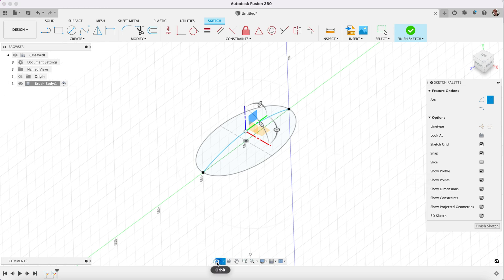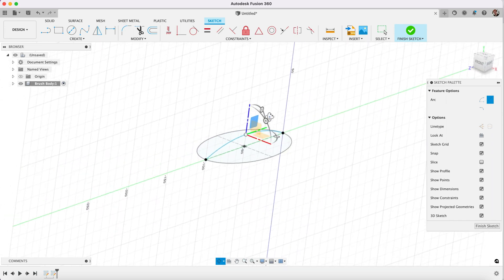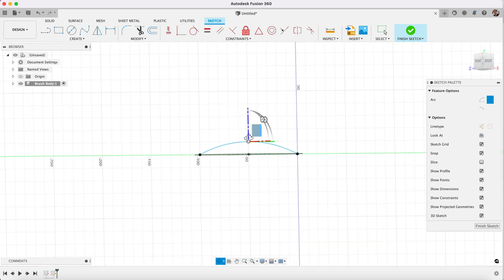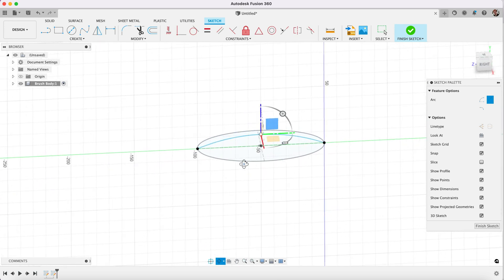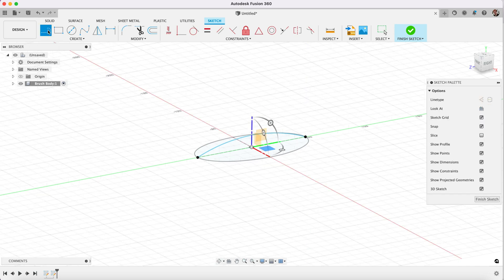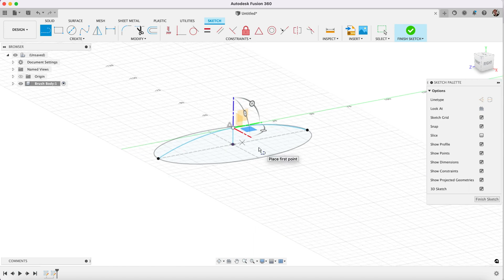What that has now allowed us to do is create this sketch which is constrained on these two planes but also goes up. So it's joined at the tips either end of the ellipse but it also goes up. Now we can add in a vertical line here because what I'm going to need to do is break these up.